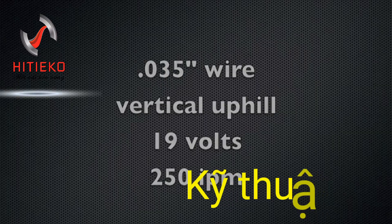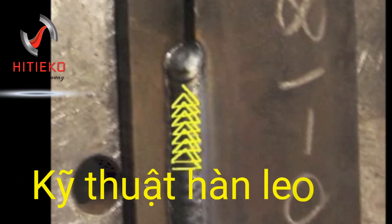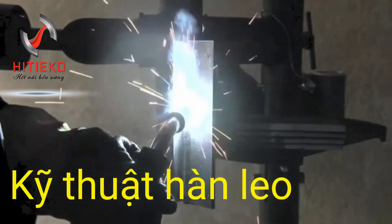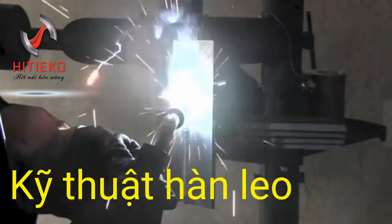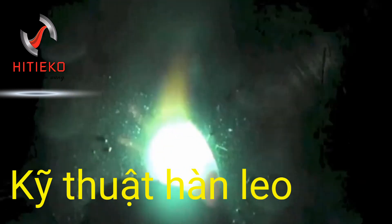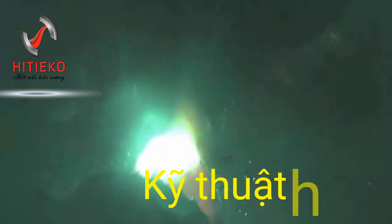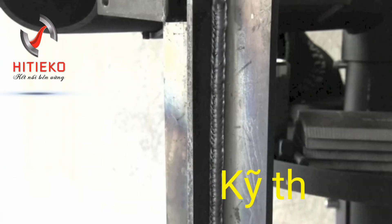Here's a vertical uphill joint with the 0.035 wire. A technique I like to use is a little series of overlapping triangles — that's just one method, there are several, but it works for me. It keeps the arc in the front of the puddle, tracing the front of the puddle, and keeps the bead from crowning up too much.